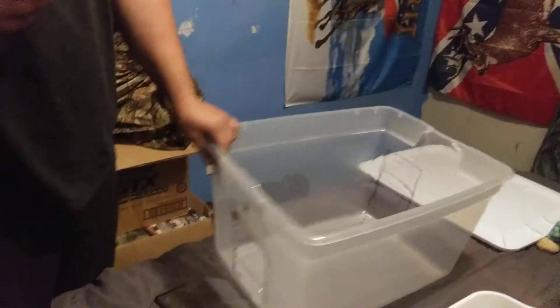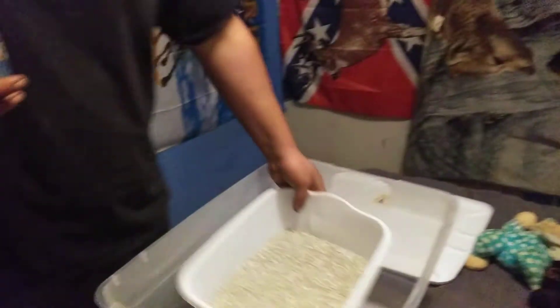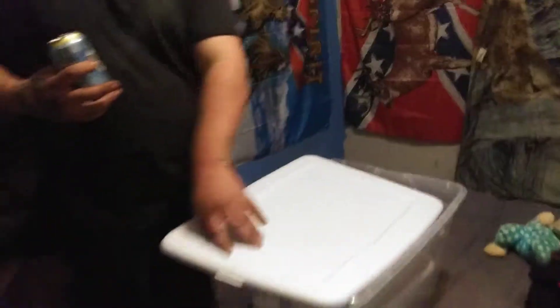Long story short, cut a hole in it. Once you got that down, then you stick the cat box in. This is a dollar dish tray from Dollar Tree. Close the lid.